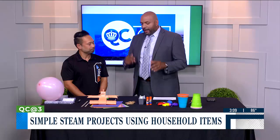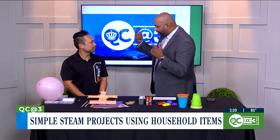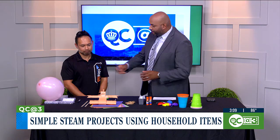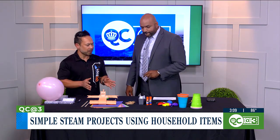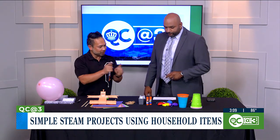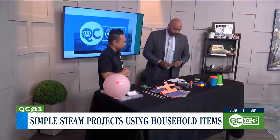Summertime, sure, you can relax, you can go to the pool, but you still got to keep that mind going. So what can we do in terms of STEAM experiments with some of the things we have at home? We're going to do some engineering projects today. It's not just about the what and the how, but the why and the what-ifs. We're going to start off by making a marble trampoline.